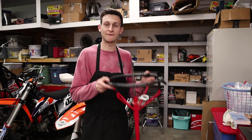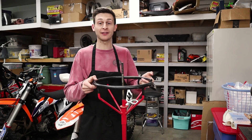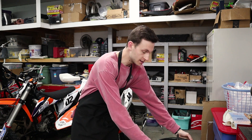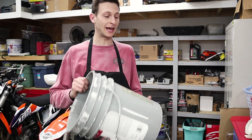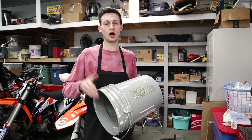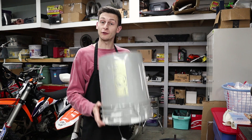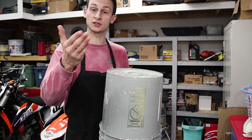Let's talk about tire changing stands real quick. If you have one, these are awesome and super helpful — I highly recommend it. But I know a lot of you guys do not have these, so the next best thing is a five gallon bucket. You've got to have something to get the tire and wheel off the ground. For this video I'm actually going to be changing the tire on a five gallon bucket just to show you guys it is possible.